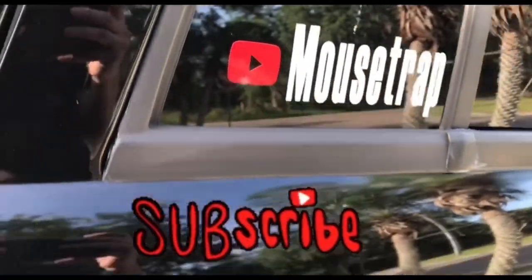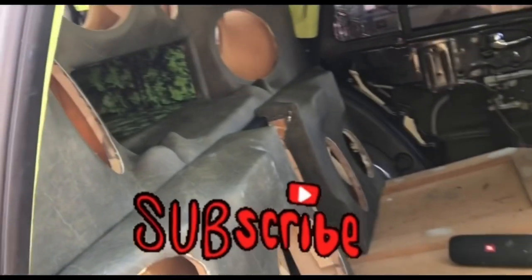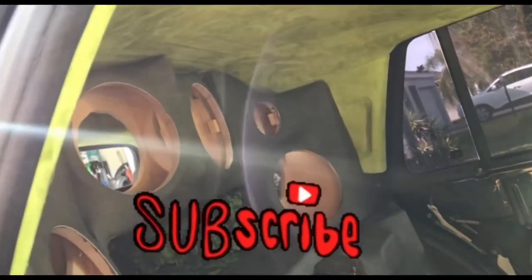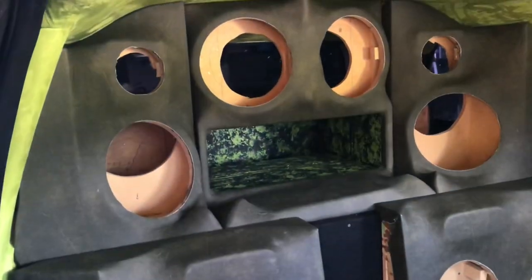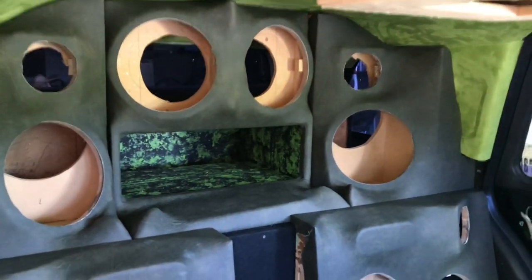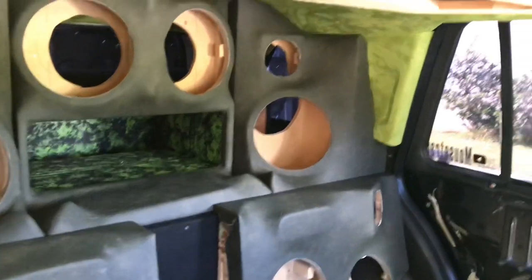Once again, subscribe. As you can see it's real sunny out here, but you get the picture. That's where the bass is going to come out of only — you'll never see the subs.